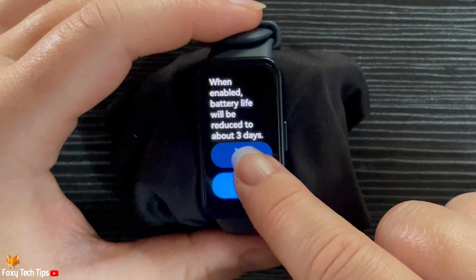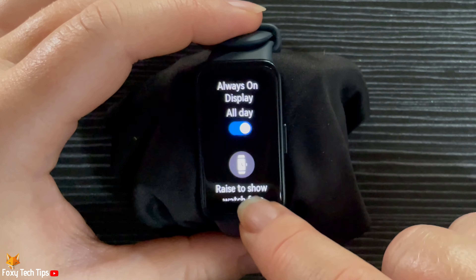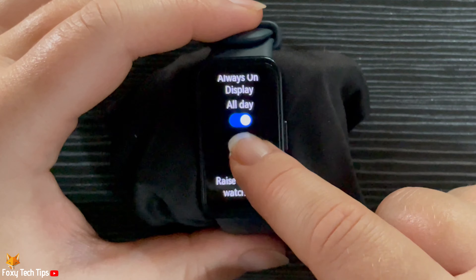Note that when the always on display is enabled, your watch's battery life will be reduced to 3 days. Tap the tick to confirm.